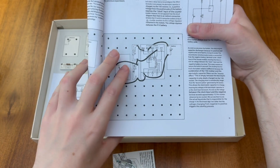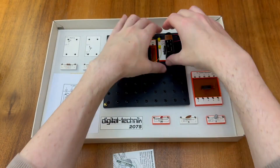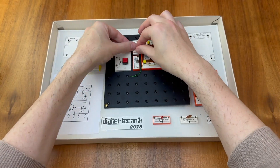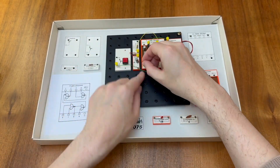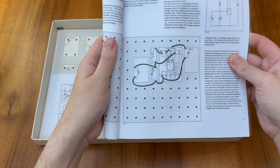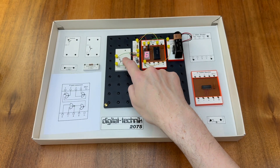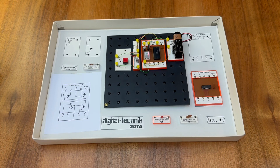To alleviate this problem we can use a resistor and capacitor as shown in this diagram here. This allows us to filter out these spurious switch contacts. With any luck I've correctly wired up this circuit, so let's see how it works. Now whenever I press the button the counter reliably counts up by just one each time.